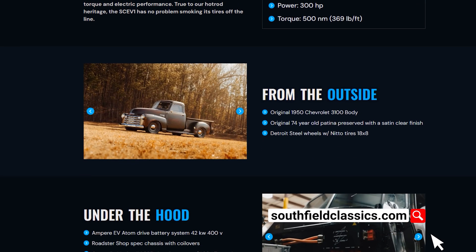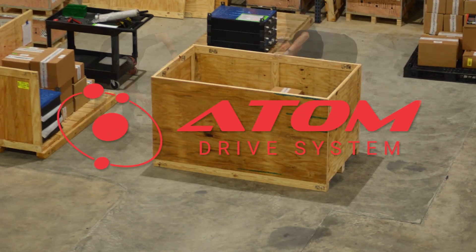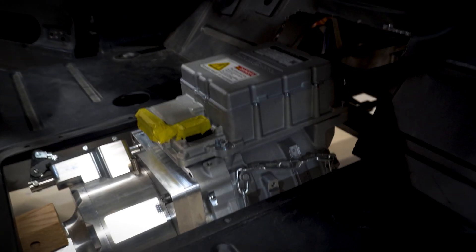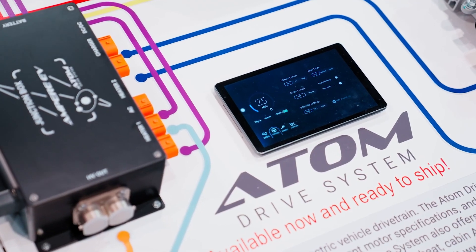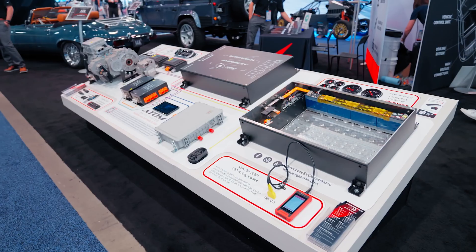Our vehicles will be equipped with the Ampere EV Atom Drive system. We chose to use their system with a Cascadia Motion IM-225 motor. It actually produces all the power that we need and has safety features built in for manufacturing. In order for us to be a manufacturer, everything has to be warrantied, so we use all certified new components.